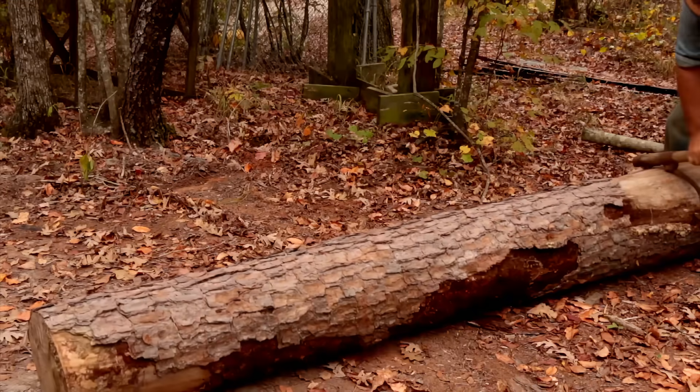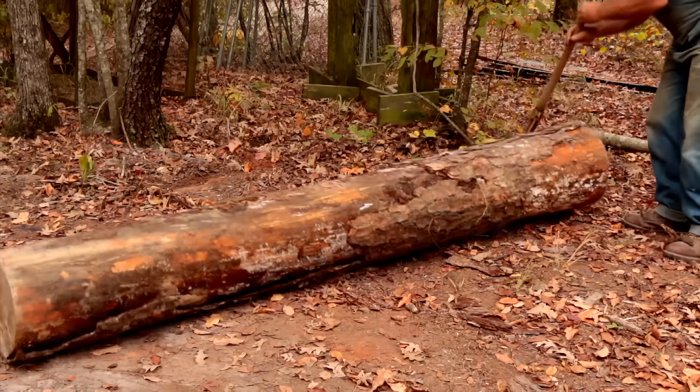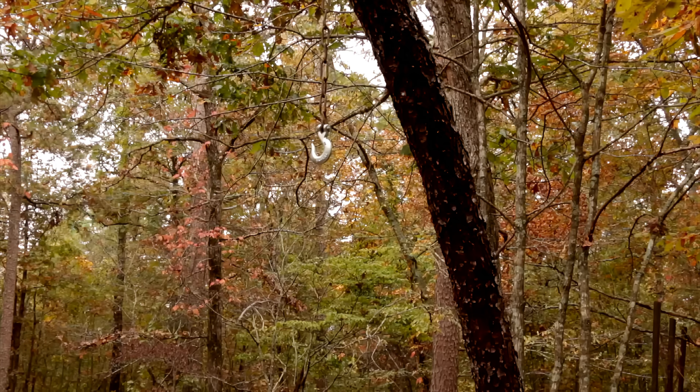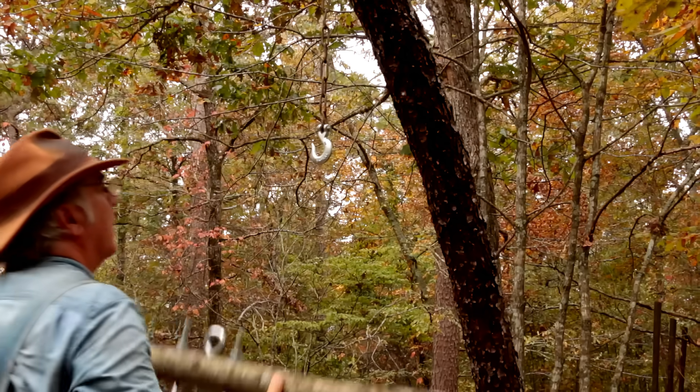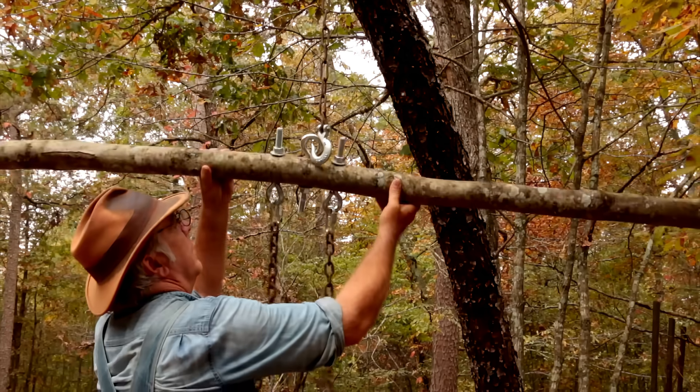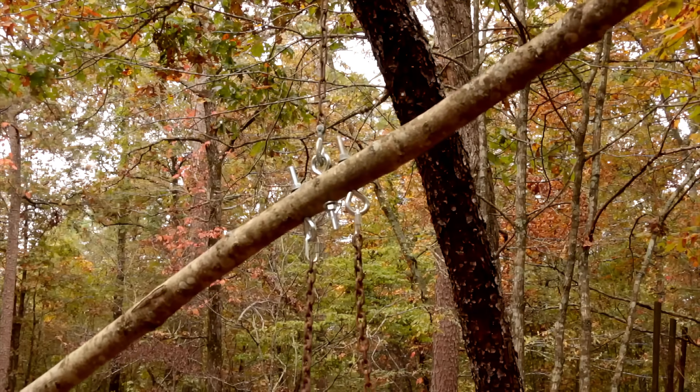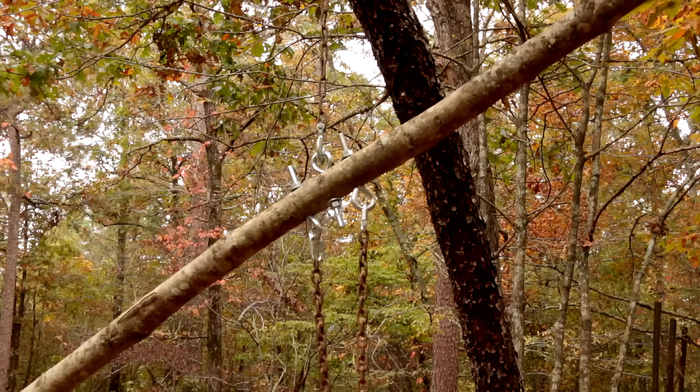I'm going to test it by lifting this 500-pound log off the ground by nothing but hand power. I'm going to hang the middle eye bolt of the hoist to a chain I've got fastened up high in this conveniently located and very crooked black cherry tree. I'm pretty sure it'll hold 500 pounds, but we're about to find out for sure.